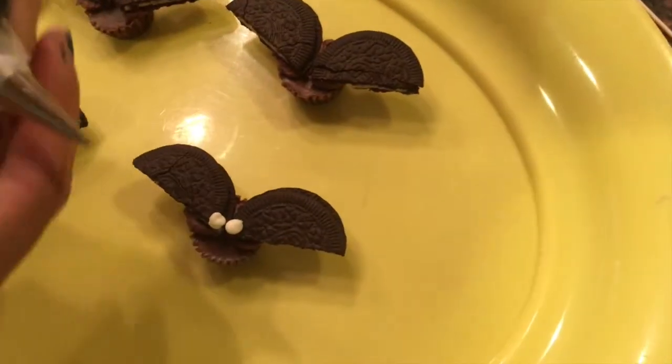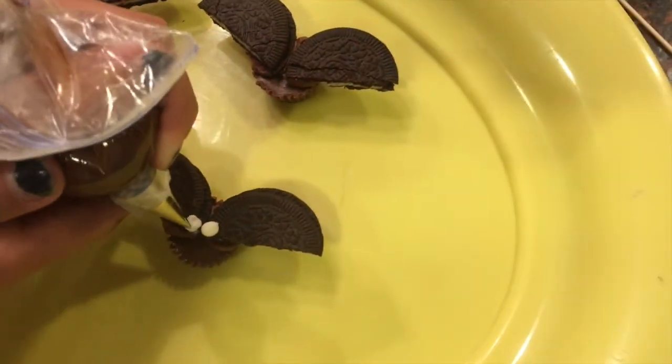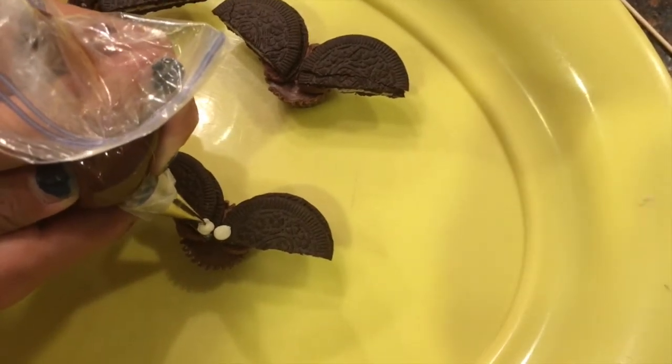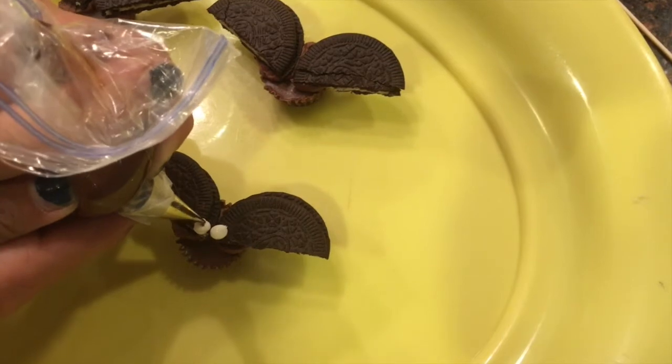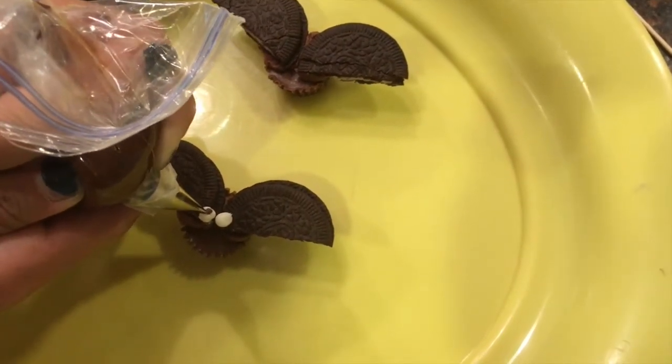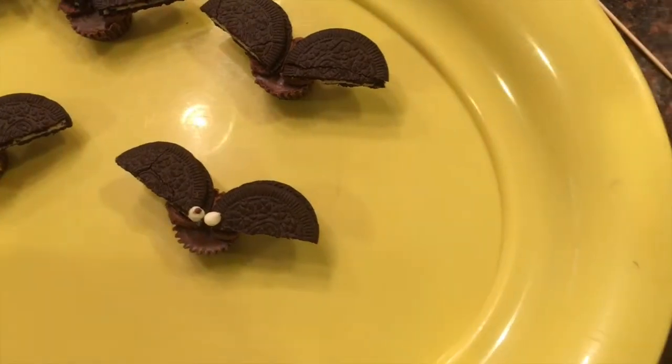Just right in the middle. I find what works best is to go in the middle, squeeze pretty hard, and then just pull up and you get a pupil.